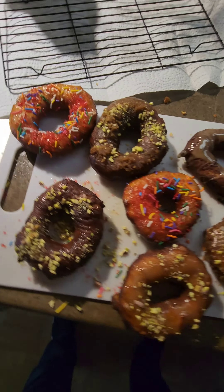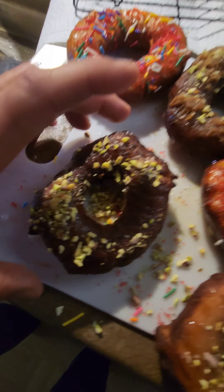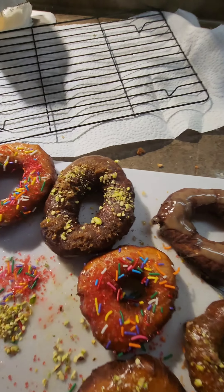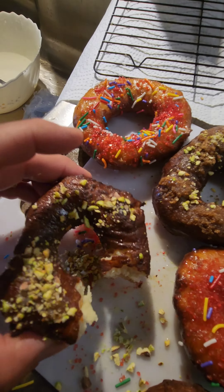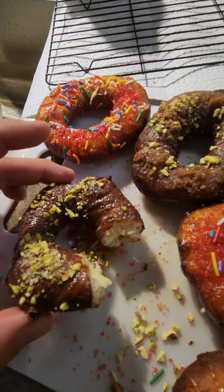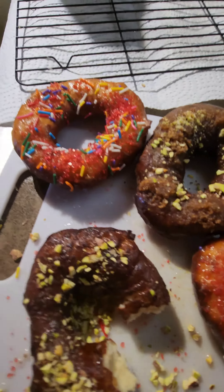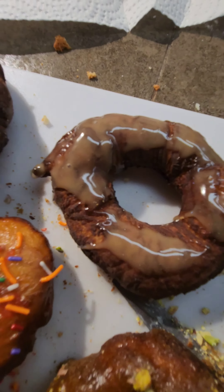Homemade — let's go for the pistachio flavor. Let's give it a taste test. Oh, unbelievable! First time ever making homemade doughnuts. Wow, it's delicious! Maple spread.